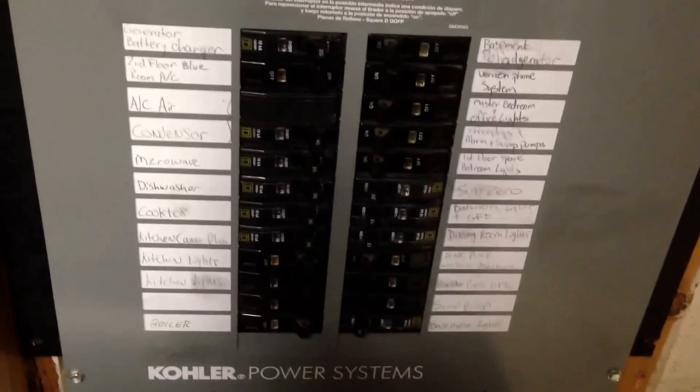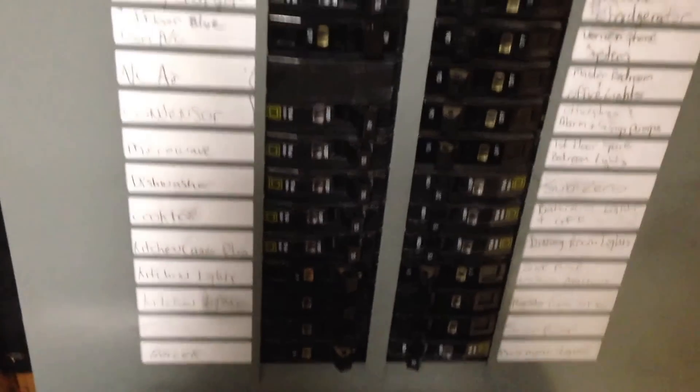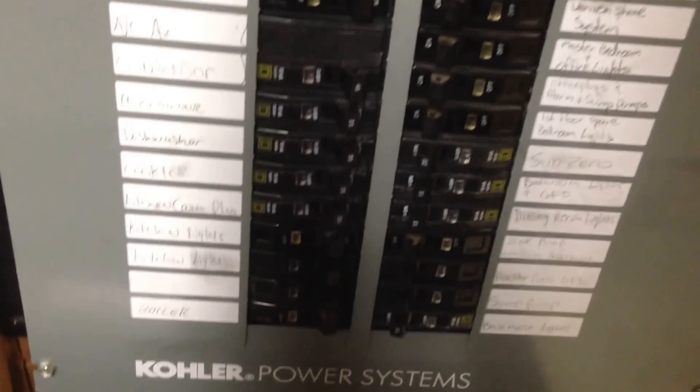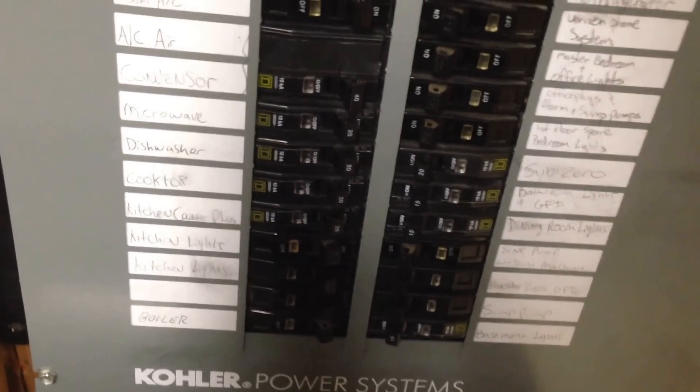On the side of the house, I'll show you the transfer switch — it's a Kohler transfer switch. I'm not sure why they wired it this way, why they didn't use a whole-house transfer switch and just transfer all of the power coming into the house over to the generator. Instead, they have a system where you transfer over individual circuits. There are about 30 circuits overall; some are doubled.